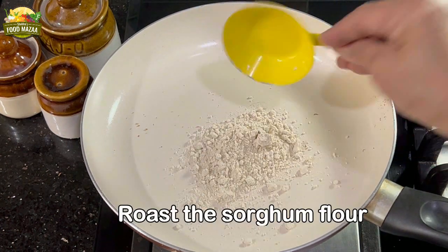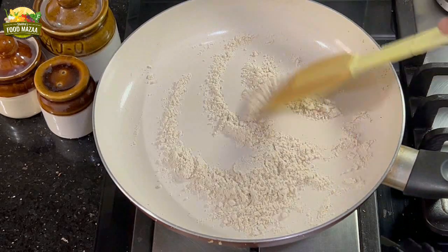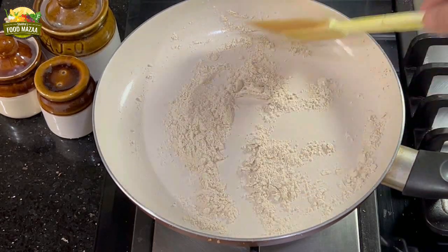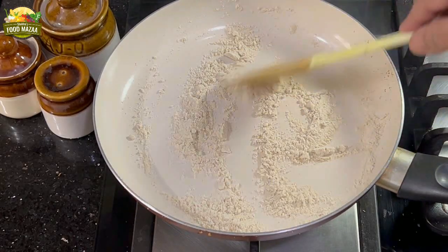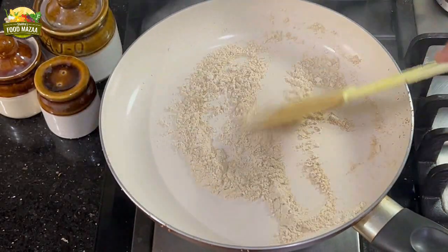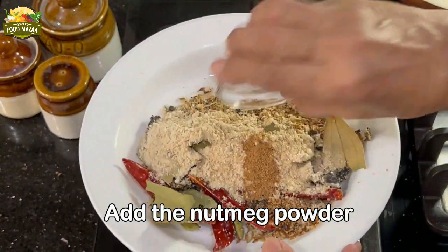In the same pan, roast the sorghum or jowar flour. Continue stirring on low flame until it becomes light brown in color. At no stage will you leave this — continue stirring until you get a nice aroma from the flour. Add it to the masala plate, and in the same plate add the nutmeg powder as well.